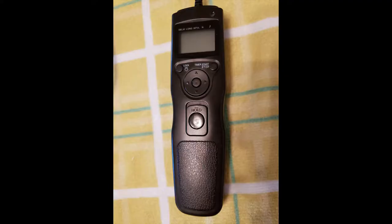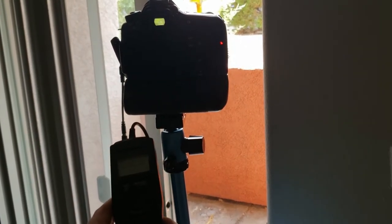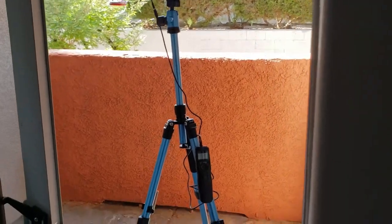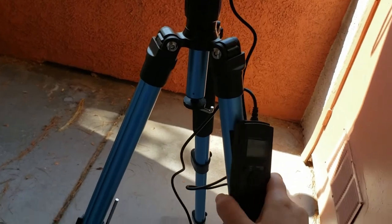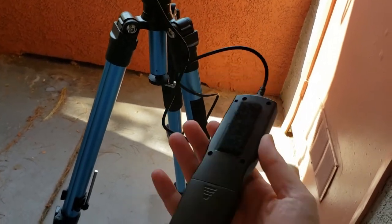I also have a tripod and generic remote shutter. If you hold the shutter button down, it will continuously shoot just like the camera shutter will, and you don't even need batteries in the remote to use it this way. I also keep velcro strips on my tripod and remote shutter because I use the remote shutter a lot for astrophotography, and it's just more convenient that way.